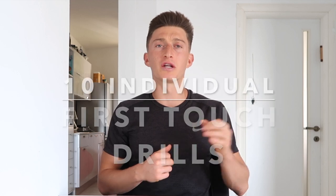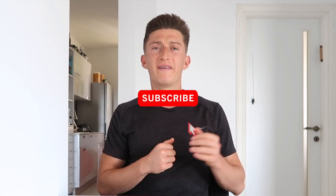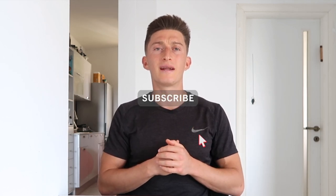What's up homies, how are you? Let's keep this intro short and sweet. Here are 10 first touch drills that you can do alone. All you're going to need is a ball and a wall. Enjoy the video and I'll see you at the end. Stay dialed.